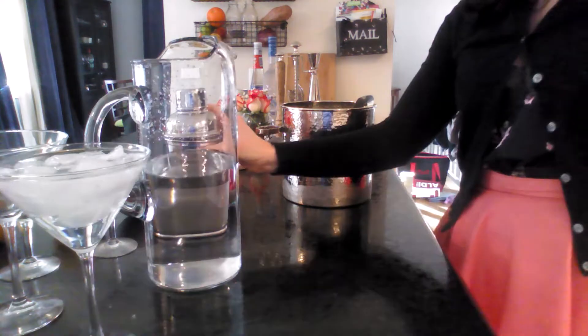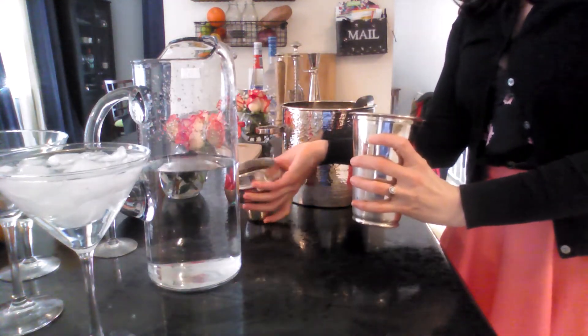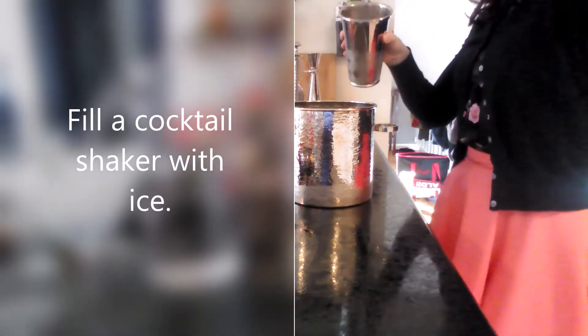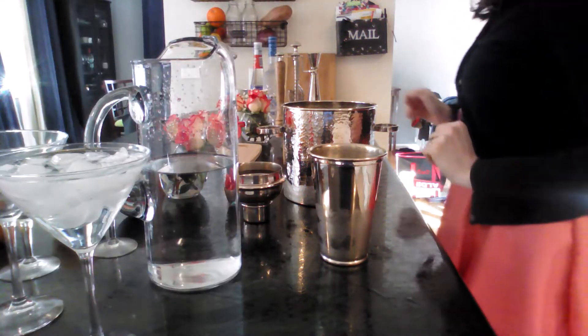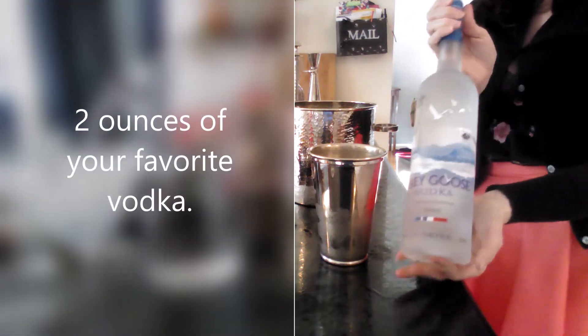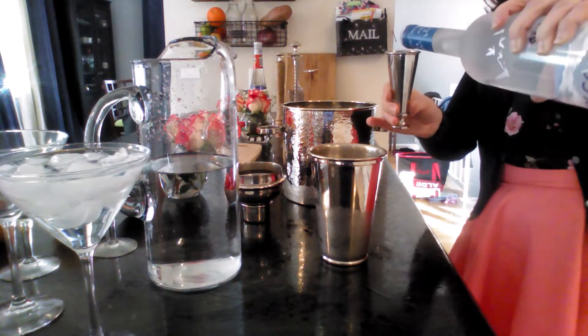Now it's time to put some ice into your shaker and pick out your vodka. I'm going with Grey Goose today — I was talking with someone at a party last weekend and they were talking about how smooth it was, so I wanted to revisit it for myself. Let me know what your favorite vodka is in the comments; I'd love to hear about it and perhaps try some new ones.